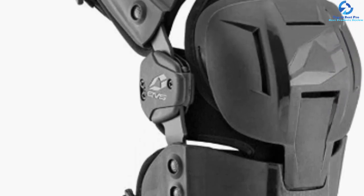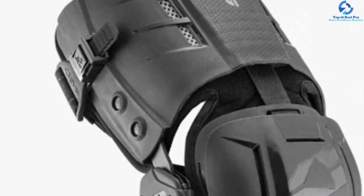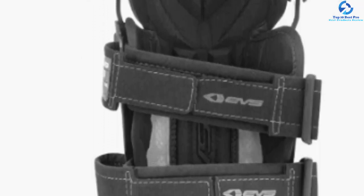It has a quick-release buckle system for easy removal after use. It features a form-fit frame for strength. Last but not least, this brace has hyper-extension lockouts. It weighs only 4.8 pounds.